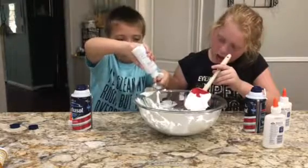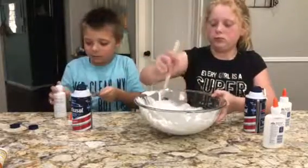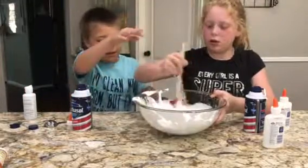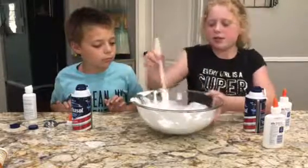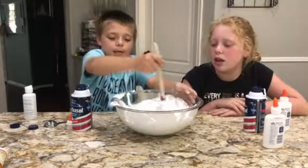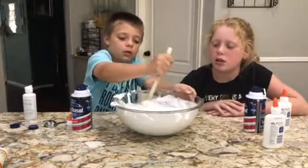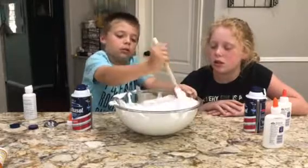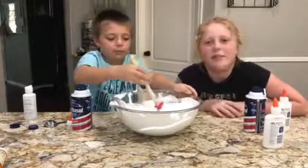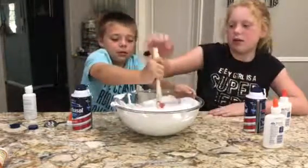So have y'all ever made fluffy slime before? No. This is our first time making it and we hope that it works. So badly. It's basically just shaving cream — that's the part that makes it fluffy.